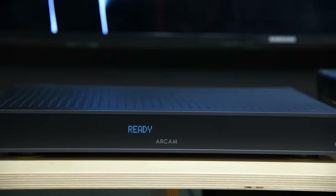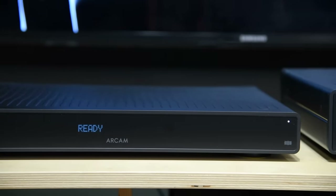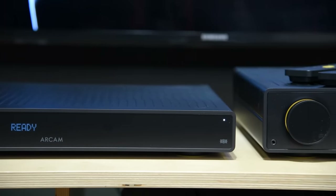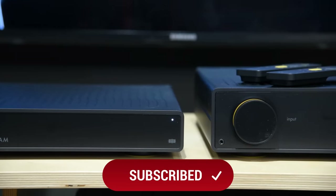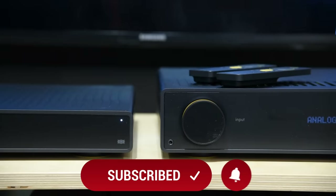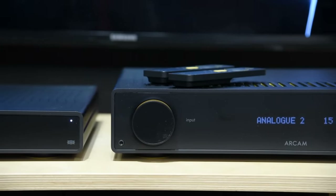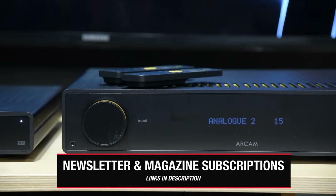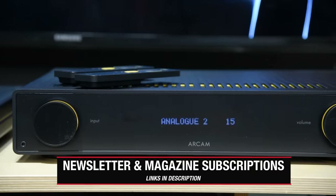Let's wrap it up. This combo is for someone who likes a clean, good-looking setup — plug-and-play, reliable — and wants a sound that is not harsh, neutral, and usually listens at normal volume. I like the design and looks of the A25 and ST5. They will look fantastic in many living rooms — high wife-approval factor as I mentioned. I look forward to seeing more Class G amps from Arcam. See you next time.